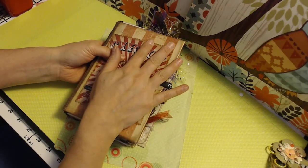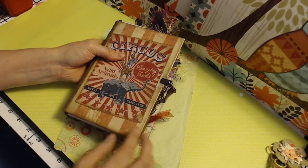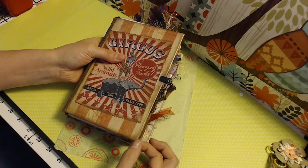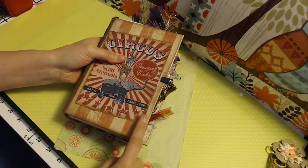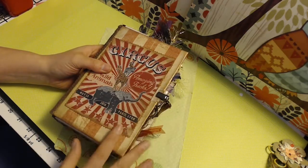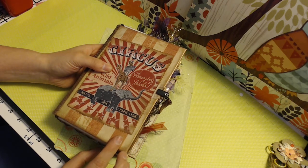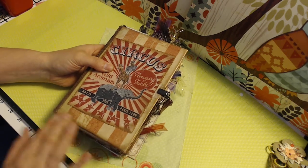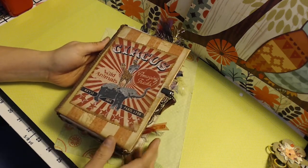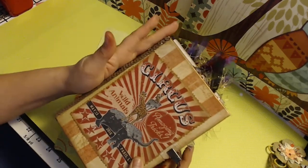It just reminded me of a circus tent a little bit. I put that down and then I inked it, and I went around and there's this metallic stuff if you can see it when the light hits just right. I went around all of it, including the picture, and that is actually a copper wax — a metallic wax that you can use for your journaling. There are leather sequins on the edge.